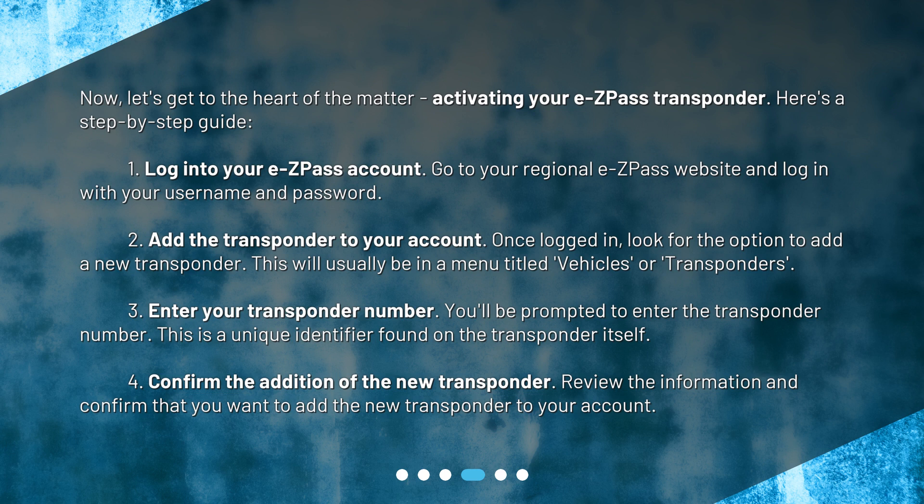Step 2: Add the transponder to your account. Once logged in, look for the option to add a new transponder. This will usually be in a menu titled "Vehicles" or "Transponders."